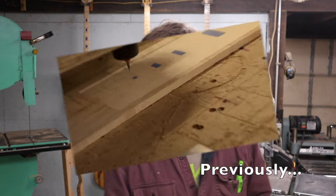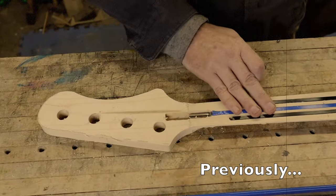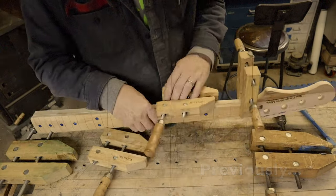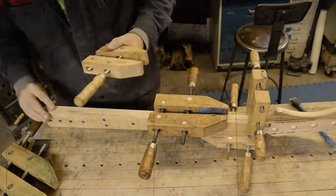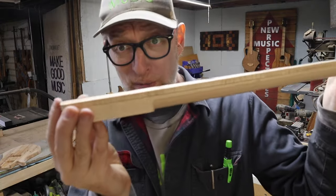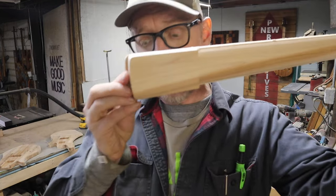To recap: in the first video we made the bodies, and in the second video we cut out the necks and fingerboard on the CNC as well as by hand with the handheld router templates. Then I glued the fingerboard onto the neck I had cut out but hadn't shaped yet. I haven't done that yet on the CNC one because I wanted to do these steps a couple of different ways. You'll notice at the bottom the fingerboard overhangs just a little bit — that's by design, it just makes it look a little better. If it bothers you, you could snug it up, but make sure when we get to the bridge part you have it all placed right.